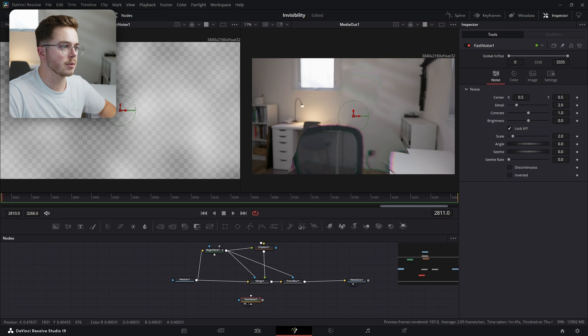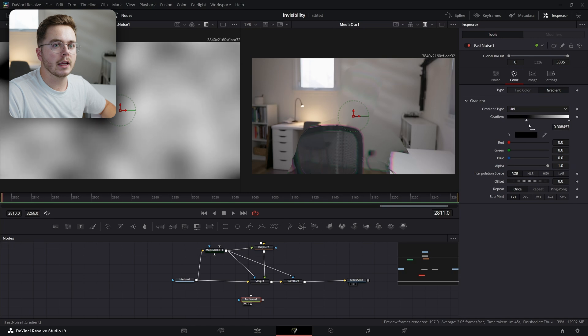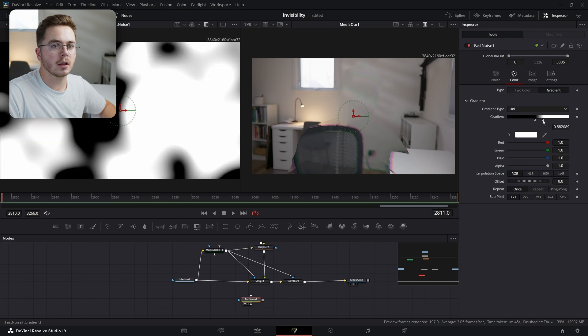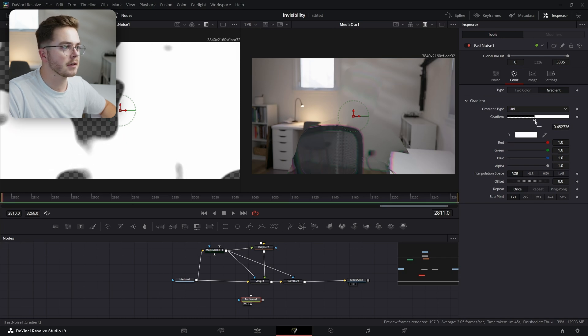It's already on the second viewer. I'm going to press 1 to place it in the left viewer. I'm going to go into the color of the Fast Noise, go into Gradient, and I'm just going to crush this in by a lot. I'm going to take the black and just turn the opacity down like so, and make sure this is really tight so you start to get a sharper line.